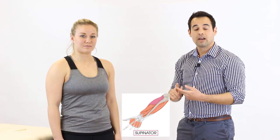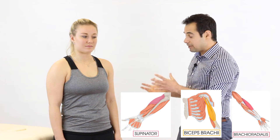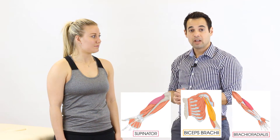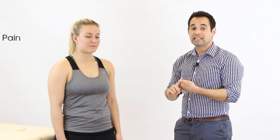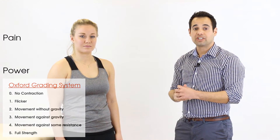The muscles involved in supination are the supinator muscle, biceps brachii, and brachioradialis. When we analyse the supination movement we look for pain to see if any of those muscles are involved in the patient's condition, and we also score on the Oxford scale between 0 and 5.